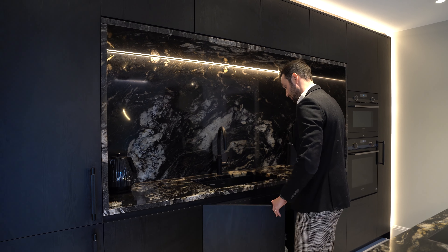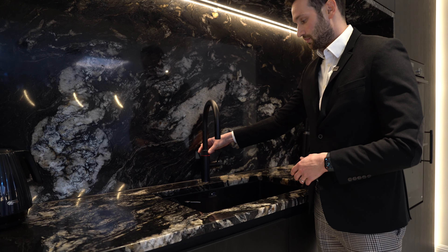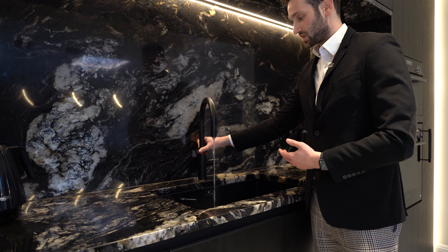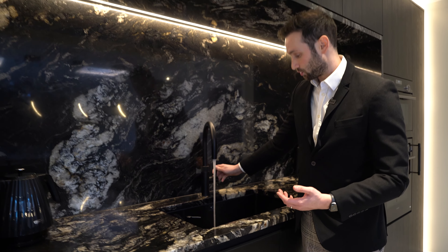The next unit along on the tall stack is a 60cm fridge freezer — fridge on top at 70% of the unit and freezer at low level for the remaining 30%. Above the unit there's an extra shelf for storage.